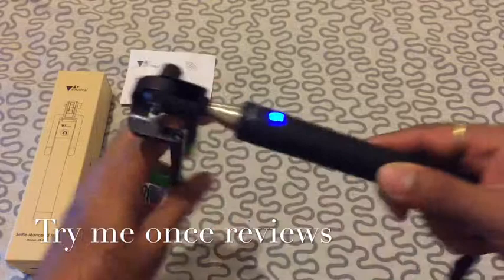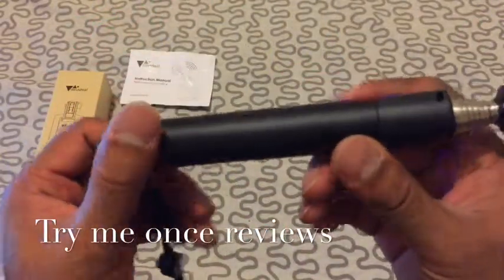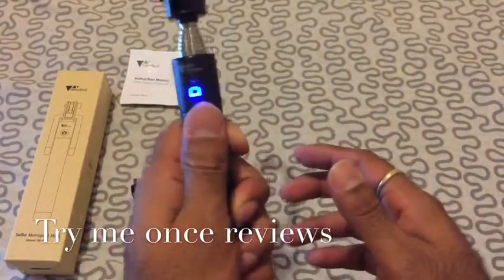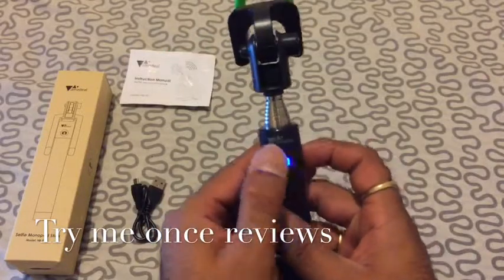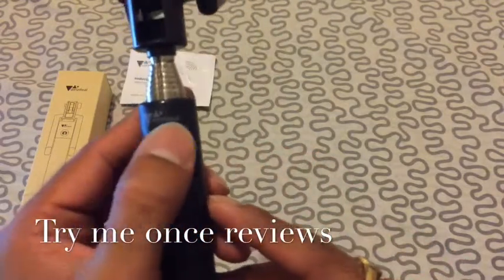Then, if we look at the handle part of it, it's a very nice, comfortable handle and it's soft and easy to grip. This button is a power on, Bluetooth button, and shutter button all in one. You have AMZ-D branding as well.